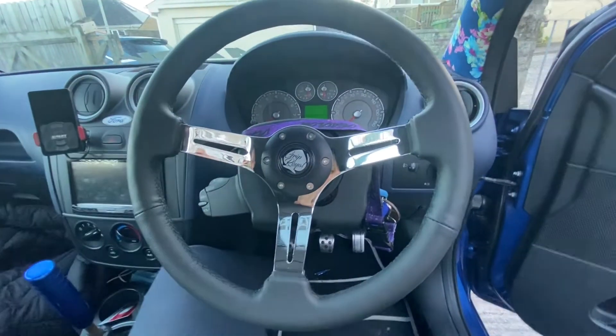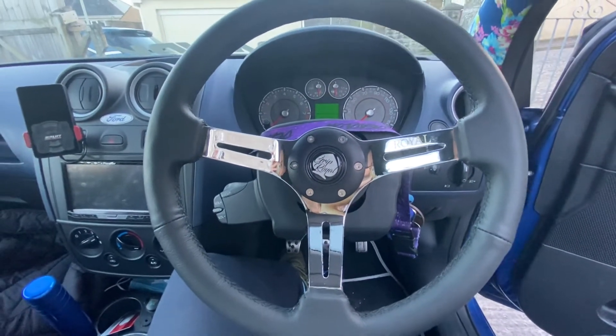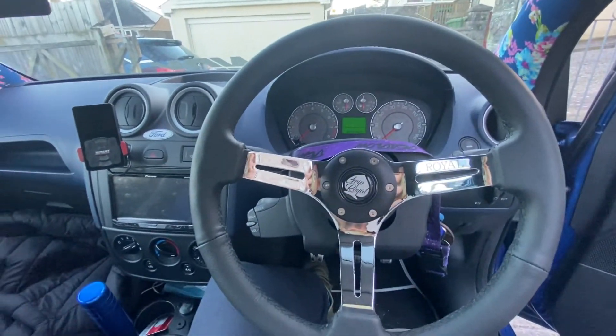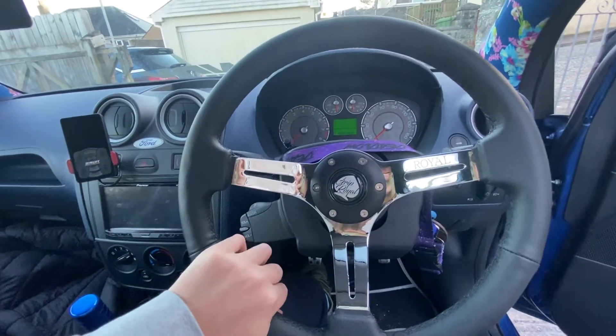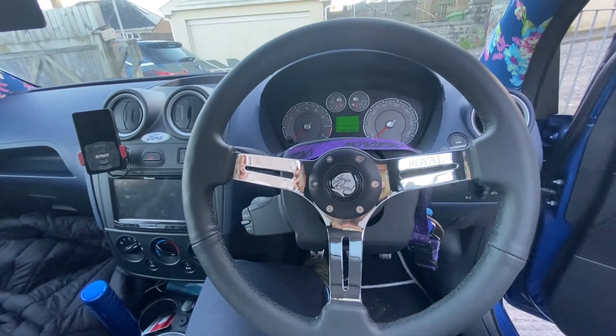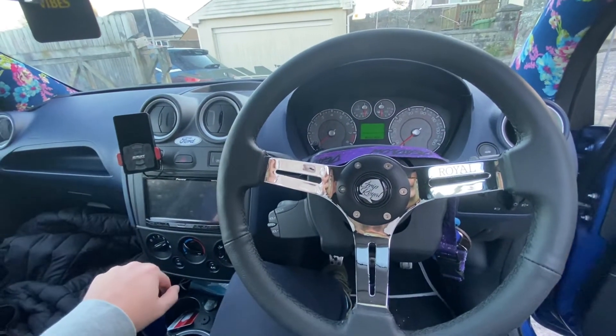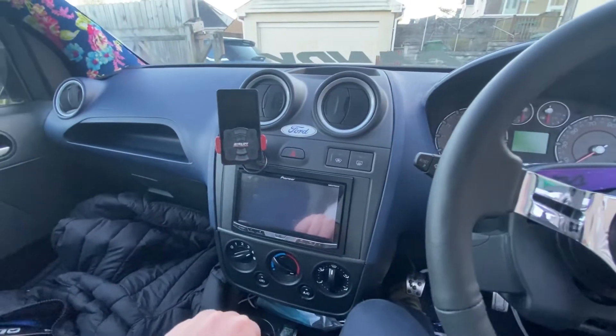I got the steering wheel through Wheel Power up in Torquay — I've bought a couple of sets of wheels from them as well, and Ray's partner deals with the Grip Royal UK side of things. I'll leave a link in the description — highly recommend checking them out. You can also see my AirLift controller in there, as this car is on AirLift three-piece suspension.